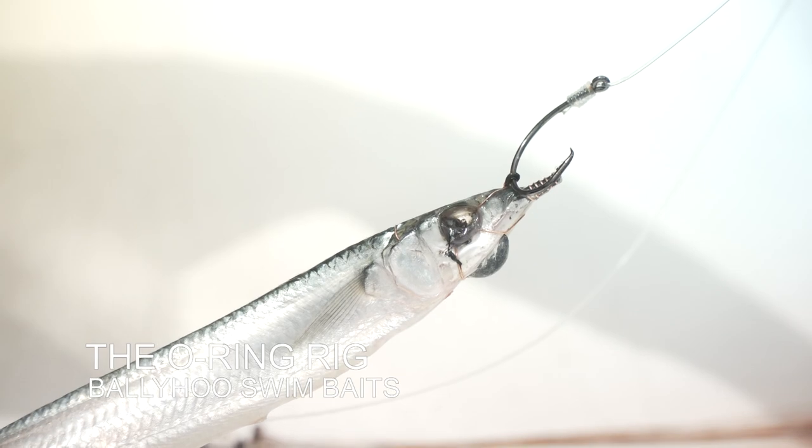A swimming ballyhoo is probably one of the most popular baits you'll find anywhere in the world for catching billfish and a whole variety of game fish. Right now we're going to take a look at how to rig them up so they swim perfectly in your spread.